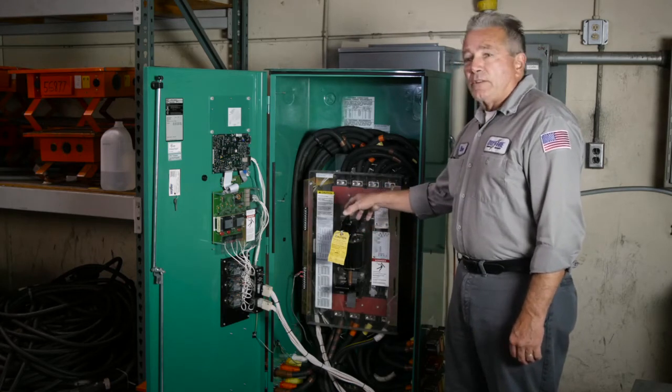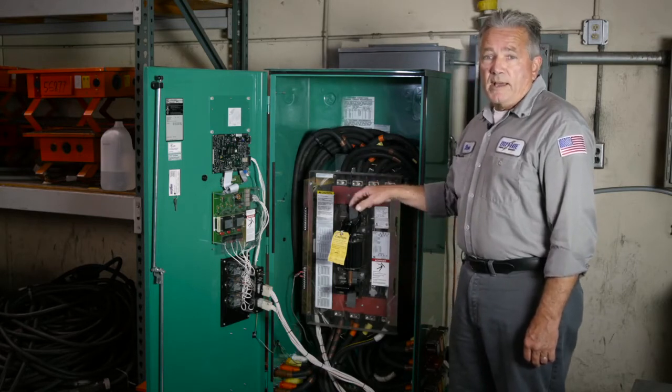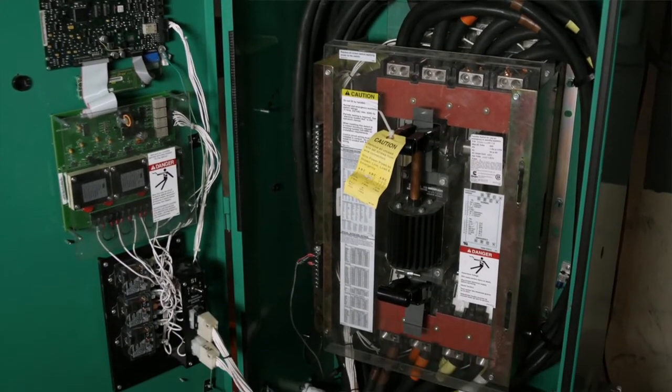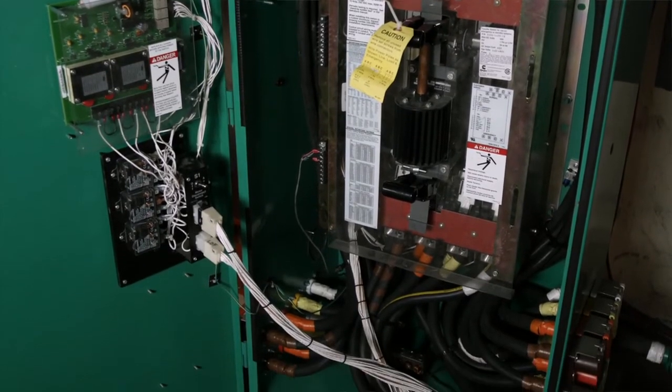Then we'll do a test using the test feature on the transfer switch, and finally we will do a drop power test to make sure everything functions as normal. All transfer switches are different — generally a relay or a coil may burn, which could be due to a micro switch.